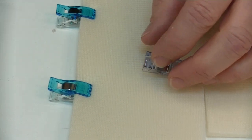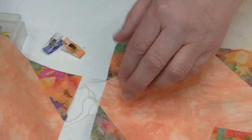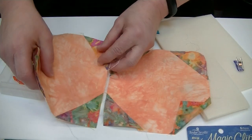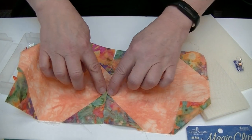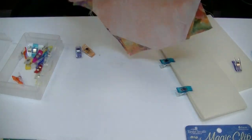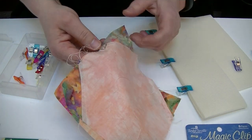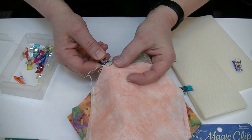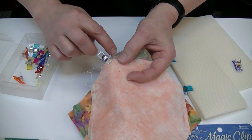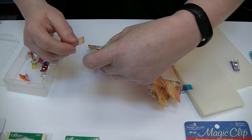So if you're in a situation where you have triangles coming together — say two snowball blocks — and you'd really like these points to look nice and clean, here's what you do. Line them up, place the clip on, and look at it from the back side so that the quarter-inch line is lining up right along the edge of your fabric. Do the same on the other end.